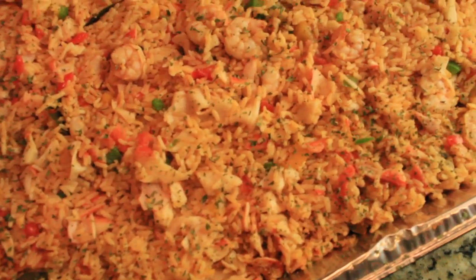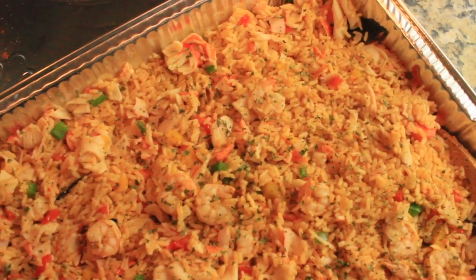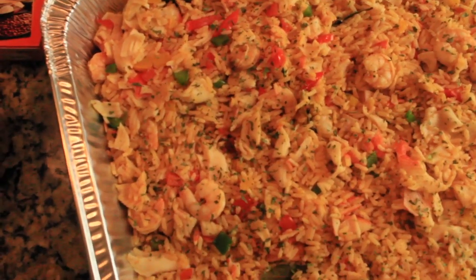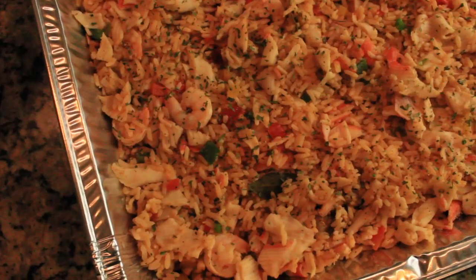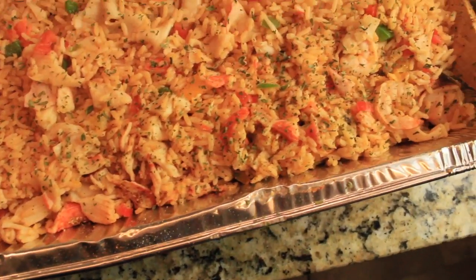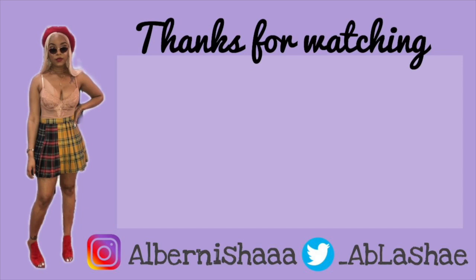And voila, you're done! Make sure you guys like, comment, and subscribe. Turn on your post notifications. Thank you so much to my 1,000 subscribers — thank you, thank you, thank you!